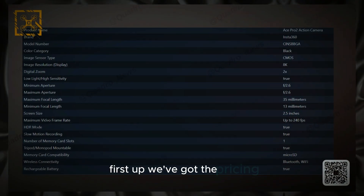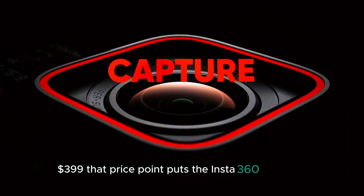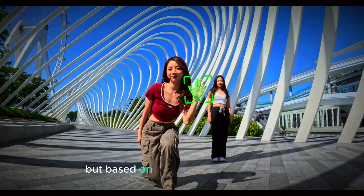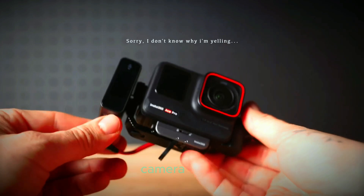First up, we've got the pricing: $399. That price point puts the Insta360 Ace Pro 2 directly in competition with the GoPro Hero 13 Black, but based on what we're seeing so far, Insta360 is about to seriously shake things up in the action camera market.